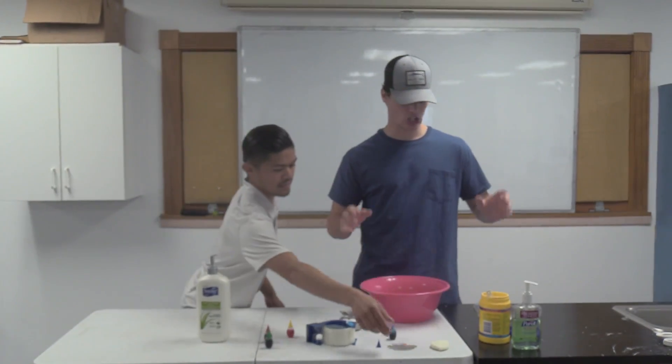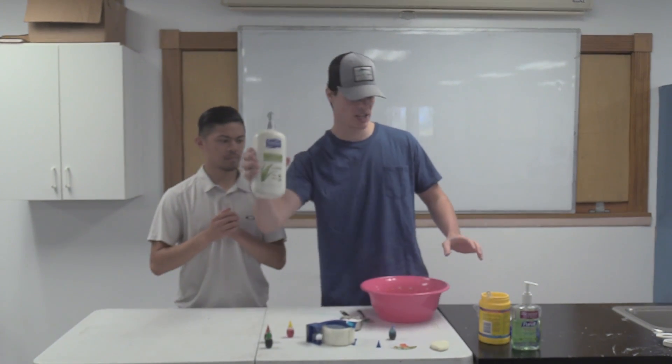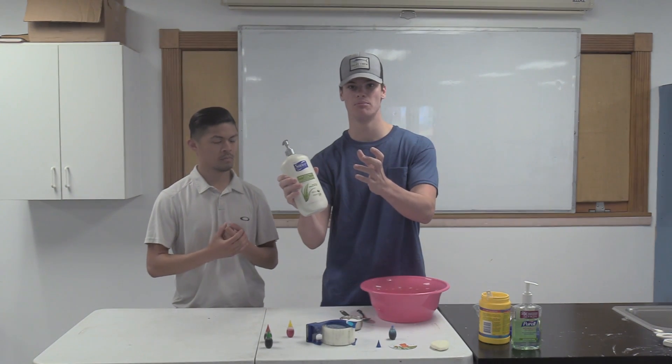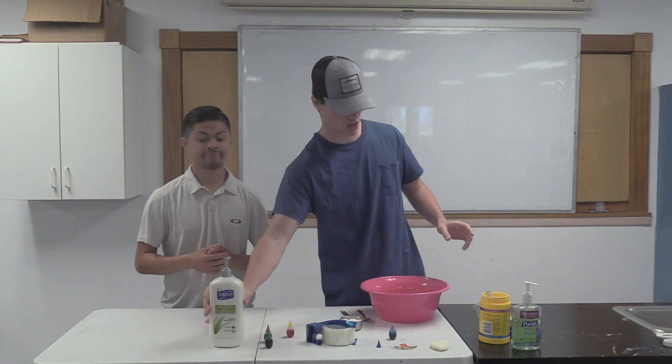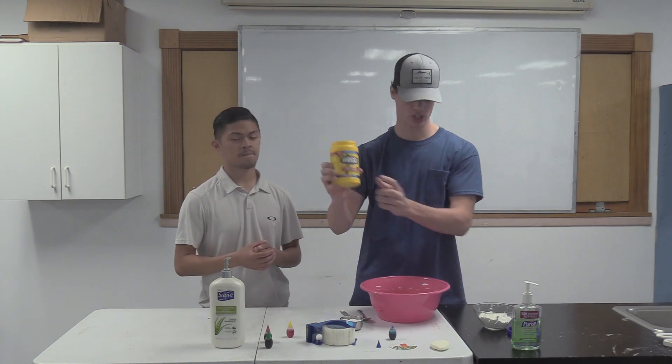What we're going to be making today is called air dry clay. All you're going to need for this is some lotion - hand lotion - or I've heard that hair conditioner works as well. And then we're going to be using some cornstarch.